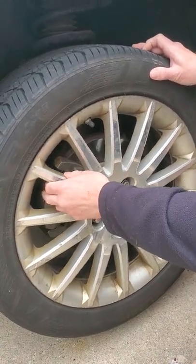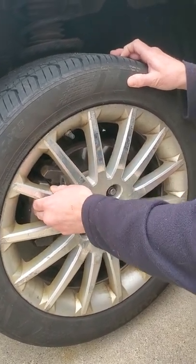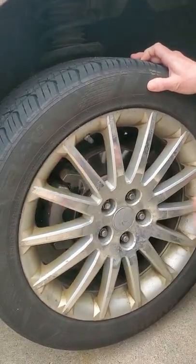So that's what you go ahead and do. You test this, and if it moves, the caliper's fine. If it doesn't move, you've got a sticky caliper. If you don't have a sticky caliper, you move on to the brake rotor. Simple as that.